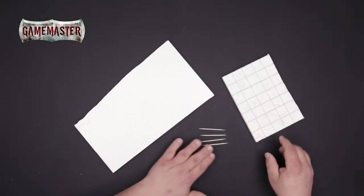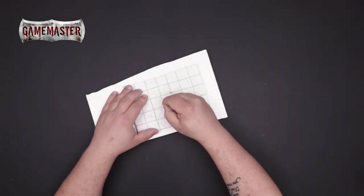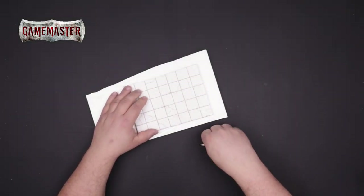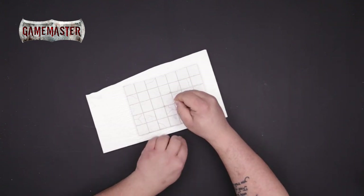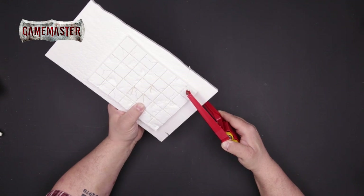Using cocktail sticks and a fresh piece of foam you'll secure the tile to the foam. The toothpicks act as reinforcement and help to keep the two pieces stable, so that you can cut two mirrored shapes using our hot wire foam cutter.